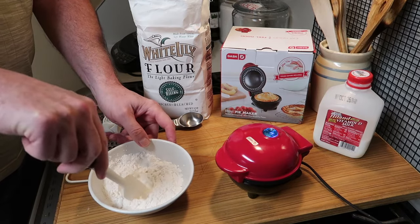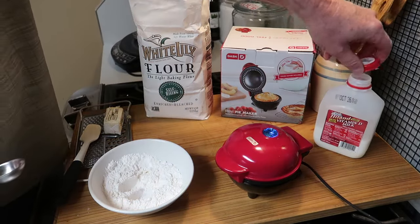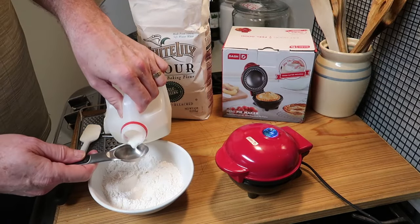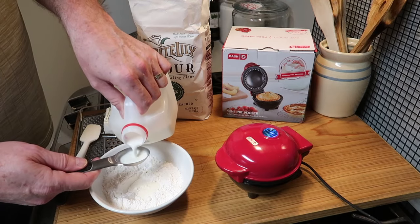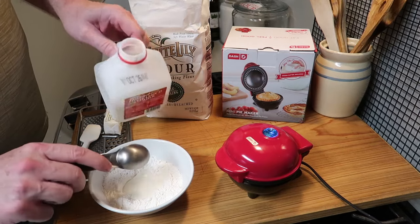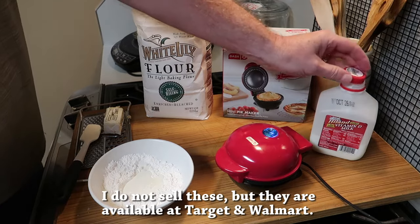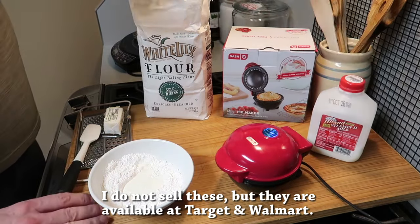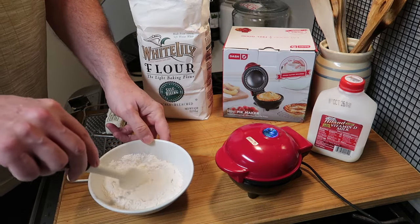Anyone can do this. Next, get a measuring spoon and some whole milk — I'm going to show you this in real time to show you how quick it is. What we want to add to the one-third cup of flour is three tablespoons of whole milk. My granddaughters bought me this little pie maker last year for Christmas, and when I started using it I realized it could make great biscuits.